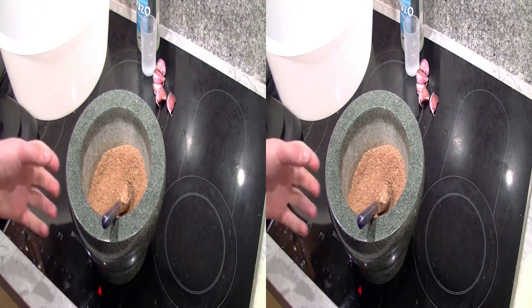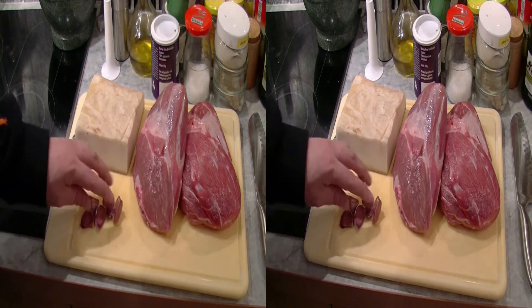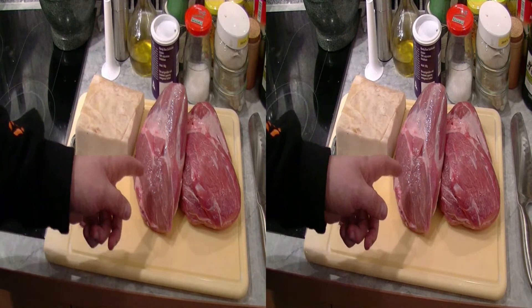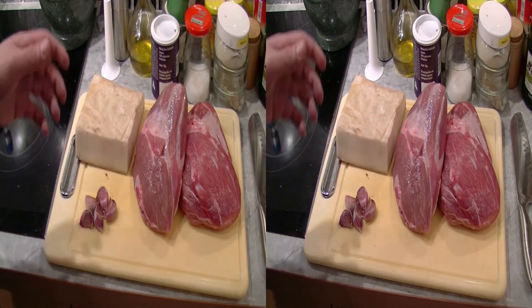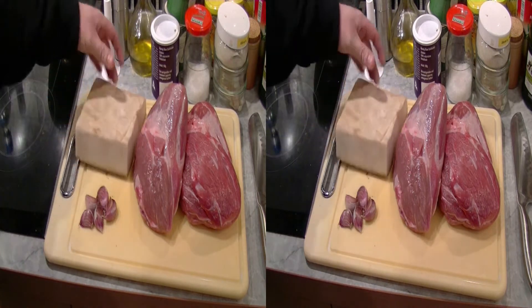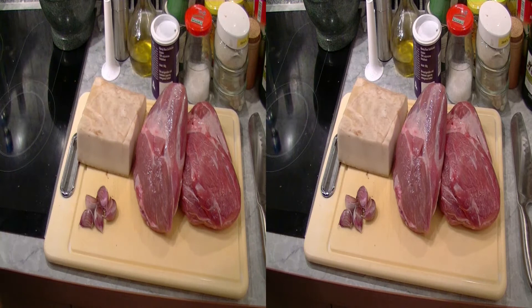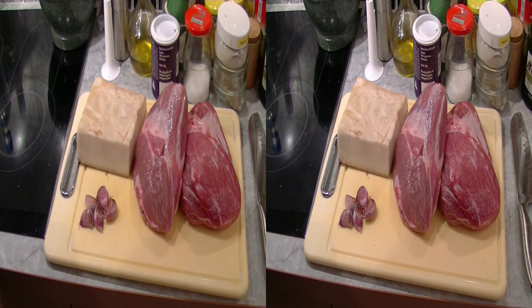Und jetzt wolfen wir das Fleisch. Weiter geht es mit den Zutaten, die in den Fleischwolf wandern. Ich habe hier 5 Knoblauchzehen, dann 2,5 Kilo Schweineschulter ohne Knochen und hier 700 Gramm weißen, ungeräucherten Schweinespeck. Normalerweise nimmt man den grünen Speck, den Lardo-Speck – habe ich jetzt nicht bekommen, ich denke, der wird es genauso tun. Das wird jetzt alles in feine Würfel geschnitten und wandert in den Fleischwolf.